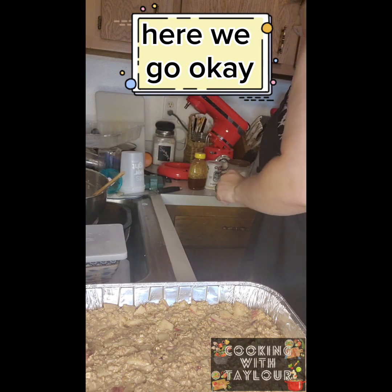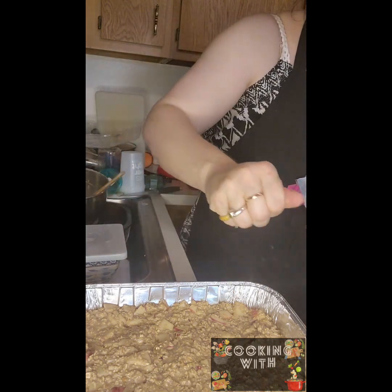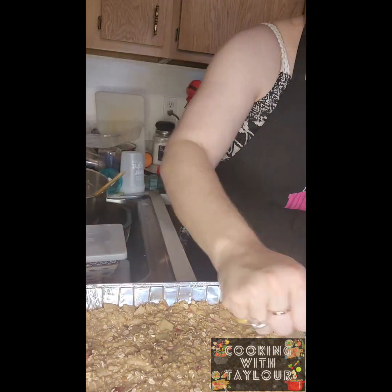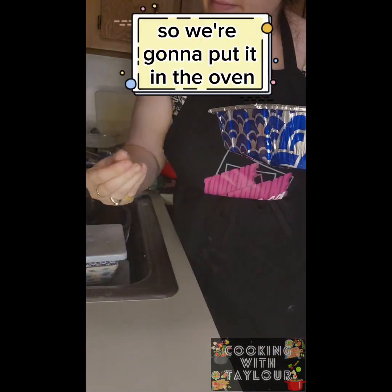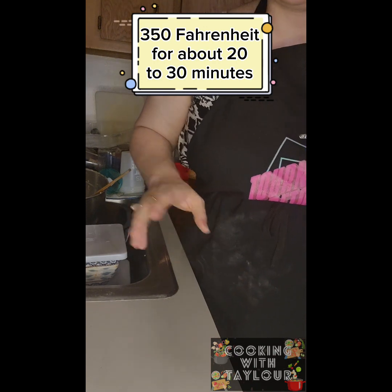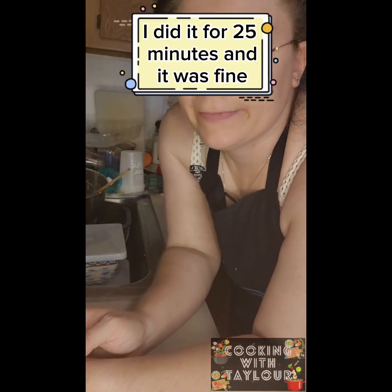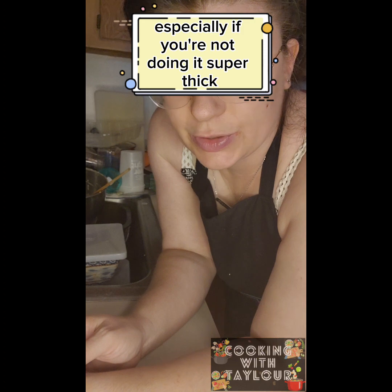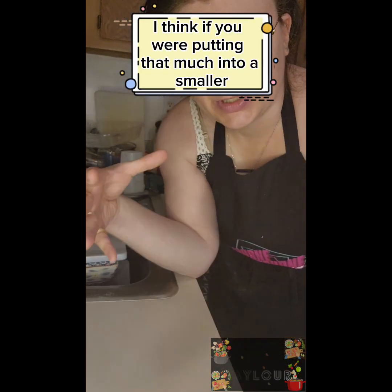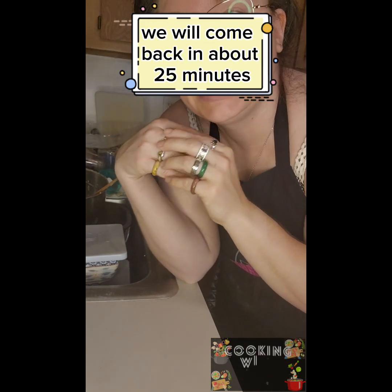This is optional, but you can take some oats and sprinkle them on top. It's ready for the oven — 180 Celsius, 350 Fahrenheit, for about 20 to 30 minutes. Last time I did it for 25 minutes and it was fine. You could probably get away with 20 minutes if it's not super thick. If you're putting a lot into a smaller tin where it's going to be taller, get closer to 30 minutes.